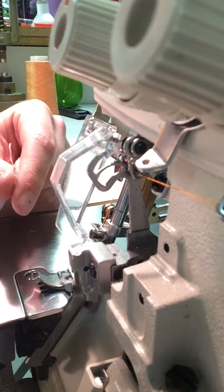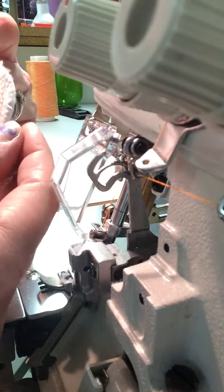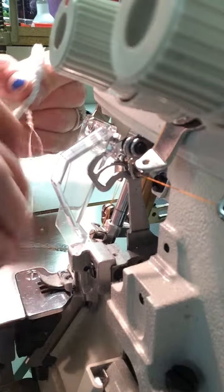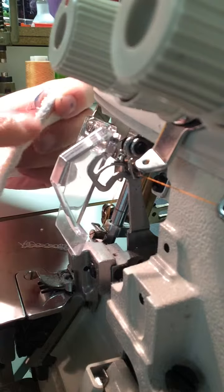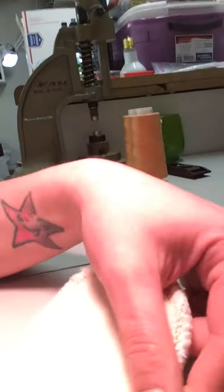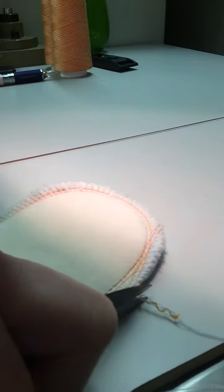And then at the end — this is kind of important — whenever I have this hanging off like that, I take one of the looper threads and I pull on it. And it cinches up the little loops that are kind of hanging off. And then once it's nice and cinched up like this, I trim off the little tail right there.